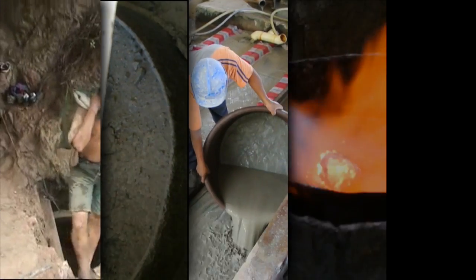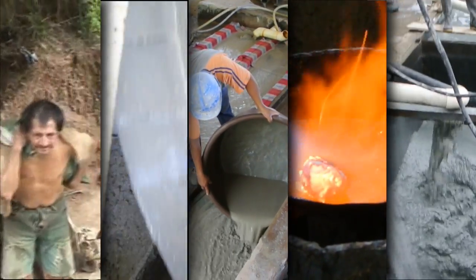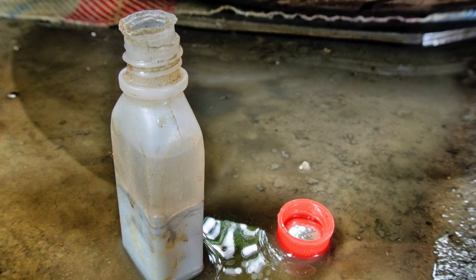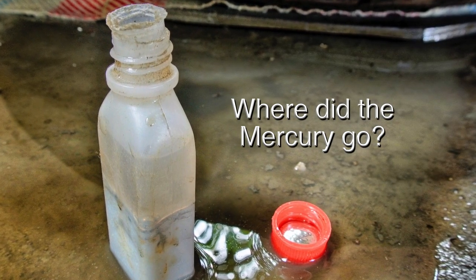We've reviewed how in Porto Velo miners extract their ore, crush it, separate it, isolate the gold, and where the tailings are taken and processed. But where does the mercury go, and what happens to the cyanide?